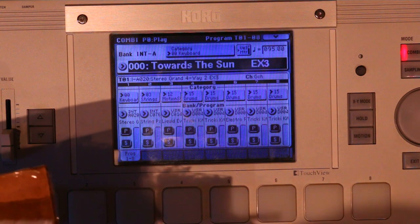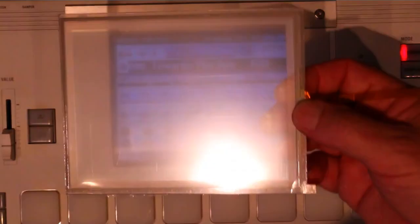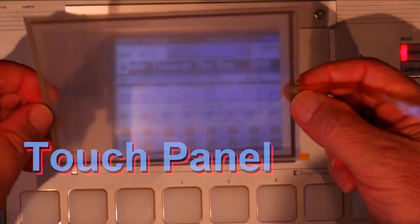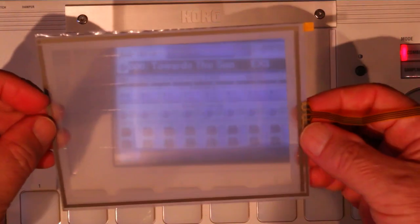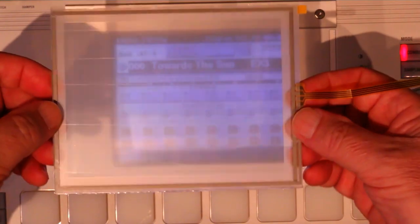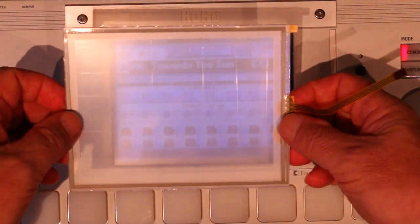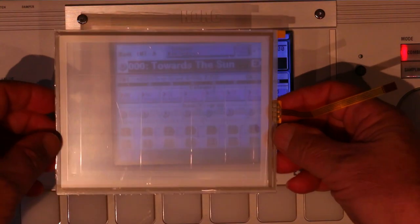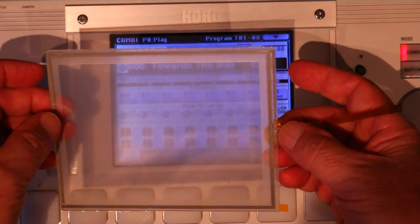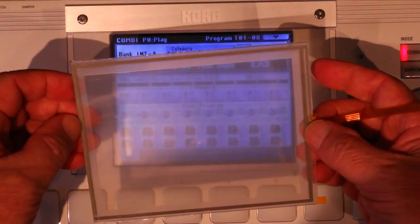To fix this problem, I went to the Korg forum and people were saying it would be a good idea to change the display — what they call the touchpad. So I bought this touchpad on eBay and it was pretty cheap, $38 including shipping. If this helps solve the problem, that would be great. So now I'm going to open the M3.